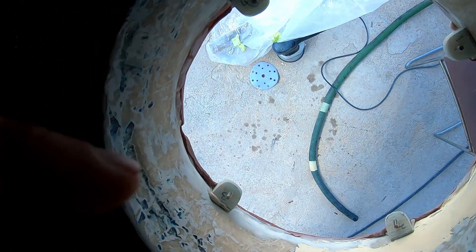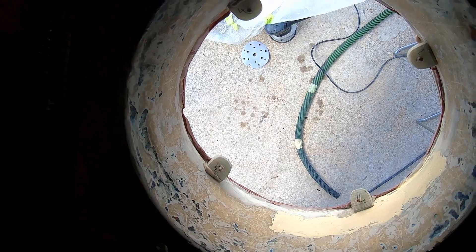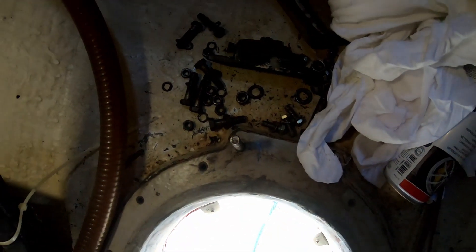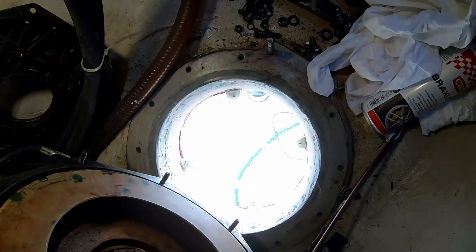Then I'll put a coat of paint on the inside here, then I'll start reassembling the sail drive, clean this stuff up, and then hopefully this afternoon drop the sail drive back in the boat.